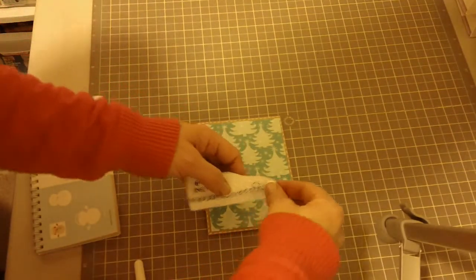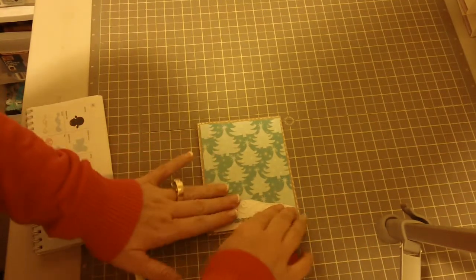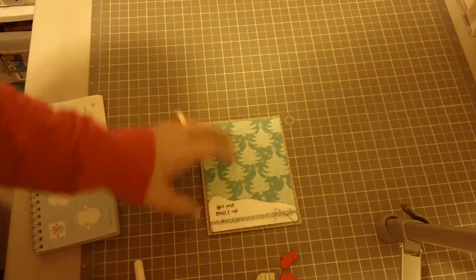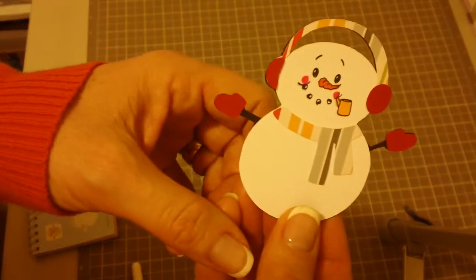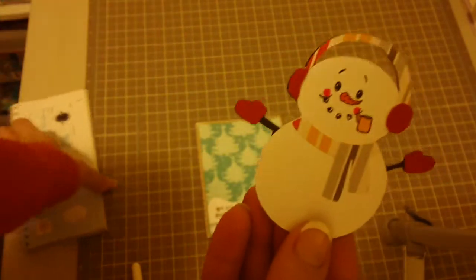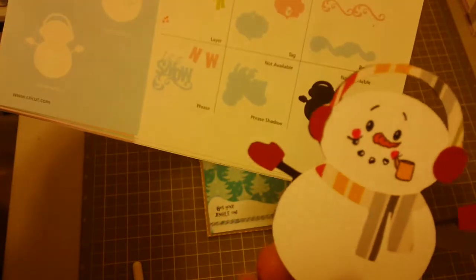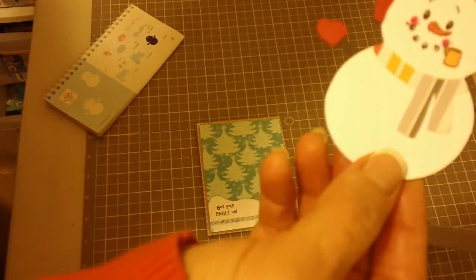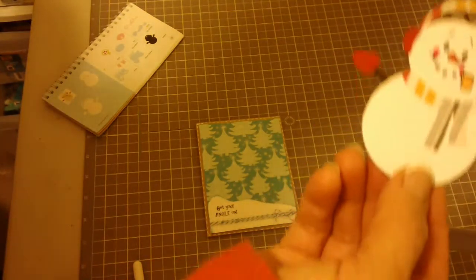There we go, a little bit more at the top. Let's add that right here. The next thing I'm going to do — here's the cute little snowman that I've done. This is from the Winter Frolic Cricut cartridge on page 29, and I cut it out at 3 inches.